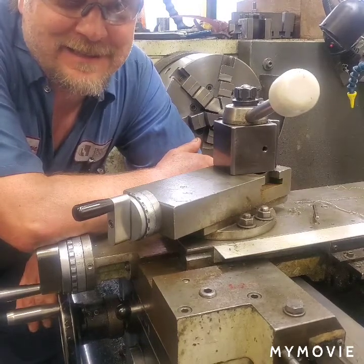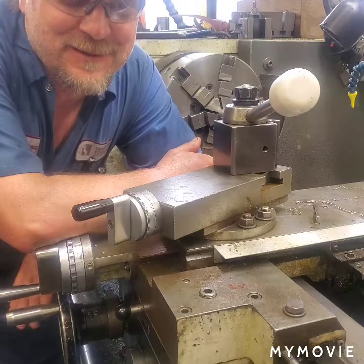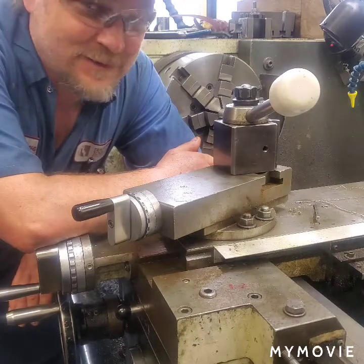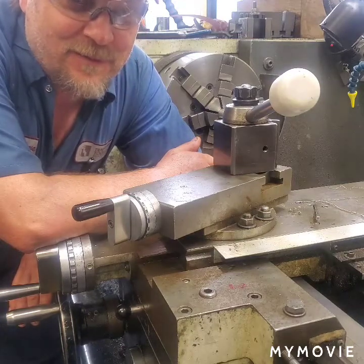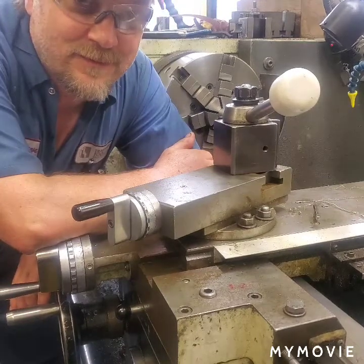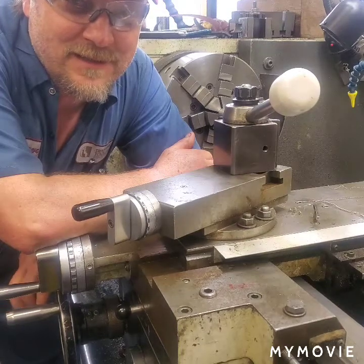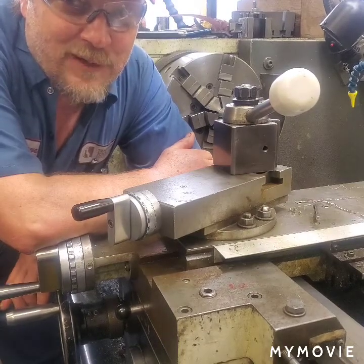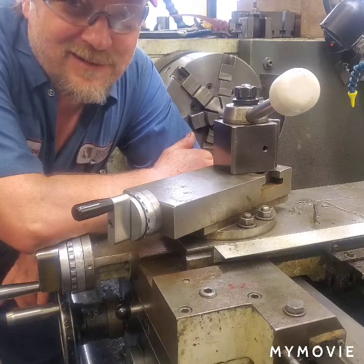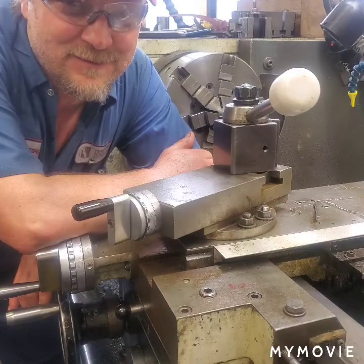We're working on the intake again, going to make a successful EFI intake — not like the last video. Right now I'm just going to turn up four of the bungs on the lathe. After that I'm going to drill some holes in the intake for the new bungs, and then we're going to weld all the bungs in place. That about wraps it up — hopefully it's a success, so keep on watching.